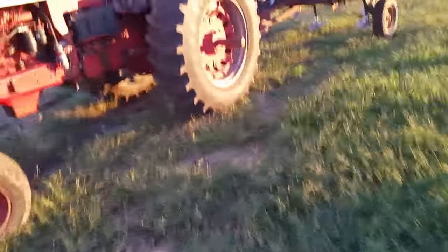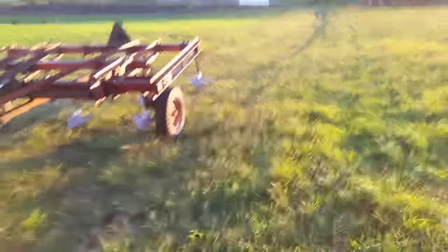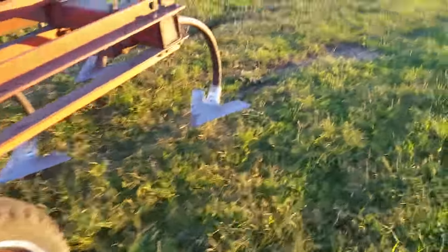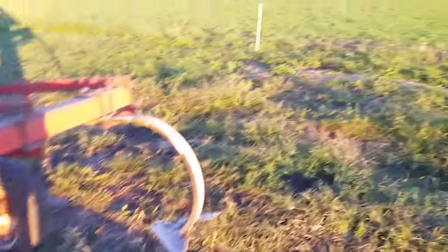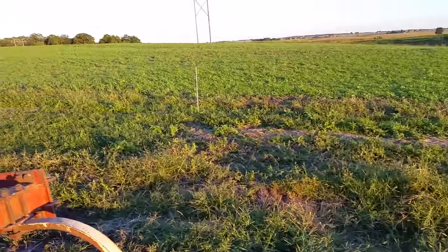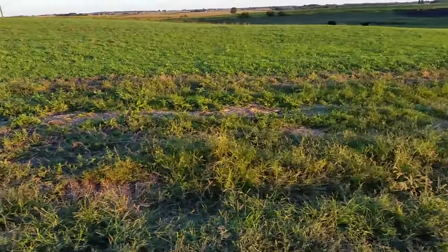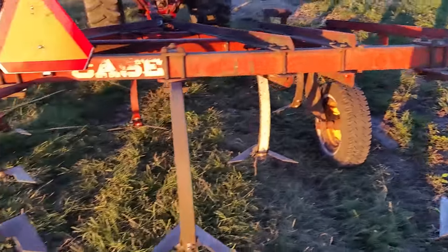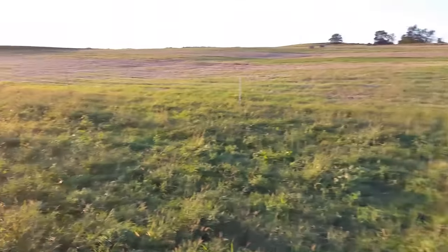This is my only tillage tool other than a harrow, so we try to do it the best we can. We've got 16-inch sweeps on it and we used it once on this side already — it worked this ground up perfectly. We ran it over twice, then ran the harrow over it twice, then seeded it and harrowed it again. No issues. So we're going to do the same thing again on this side.